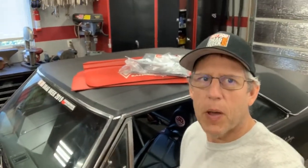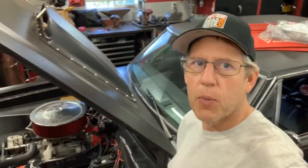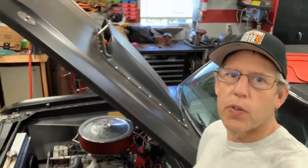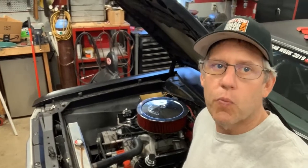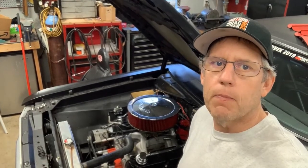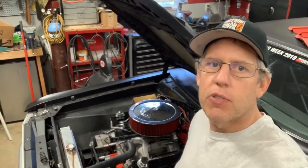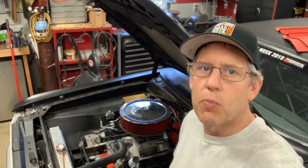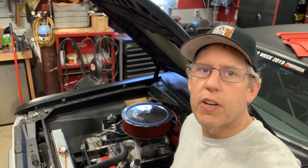Hey guys, welcome back to Shop Dog Fabrication. Today we're talking about getting ready for Rocky Mountain Race Week 2.0, video number two in the series. As you saw in the last video, I did some work on the pulleys - still drove the car, ran a little cooler. I want to get it a little cooler yet, so I bought some header wrap and I'm going to wrap my headers. They're really tight to the block, so I figured wrapping them will get some heat away from the block, cool the engine down a little more, and keep under-hood temps down.